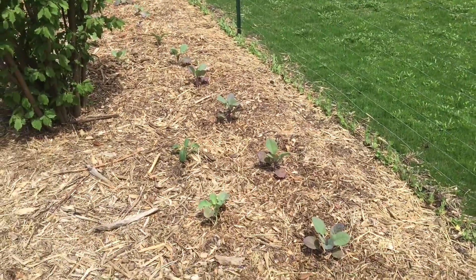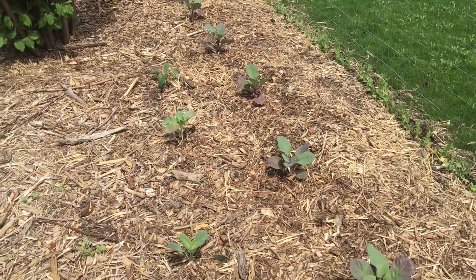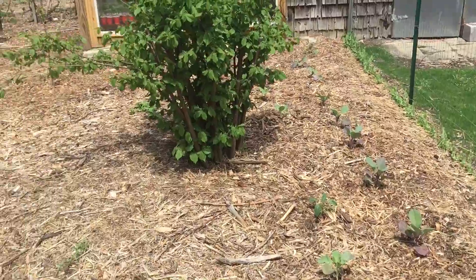Here's an area I transplanted some brassicas that I grew in the greenhouse. We've got purple cauliflower on the right, broccoli, cabbage, and kale and stuff — all lined going down there, a couple rows.